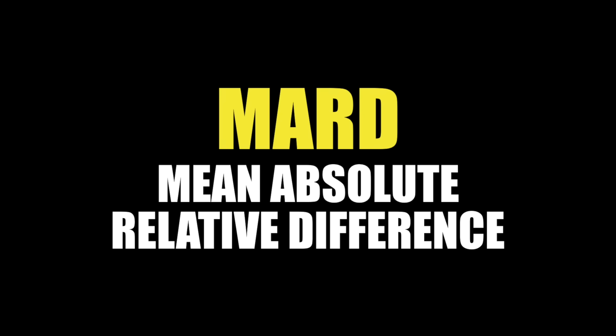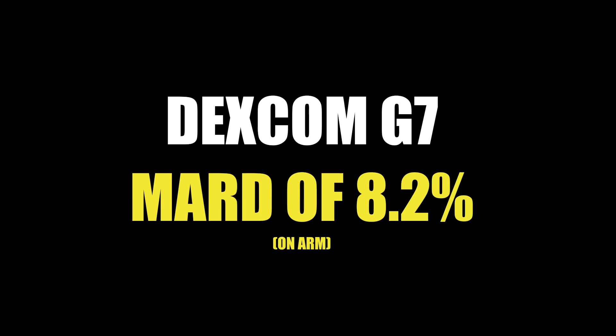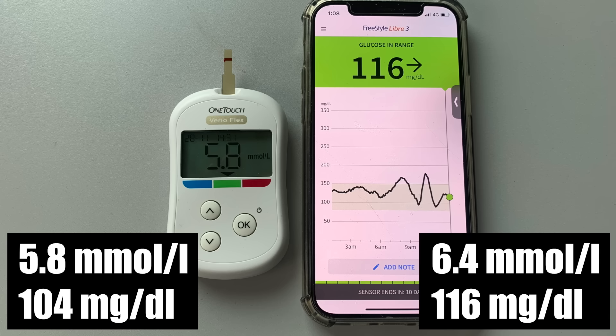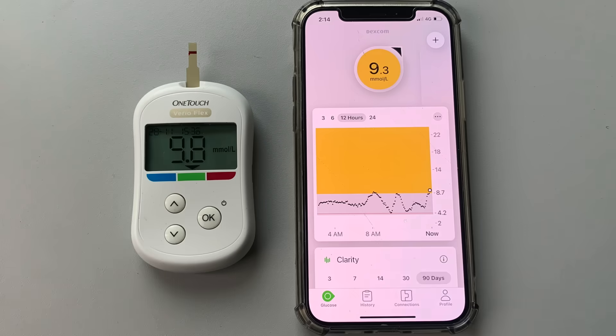Difference number five is accuracy. To compare using a scientific approach, we need to look at clinical studies performed on large groups of users. The common benchmark is MARD — Mean Absolute Relative Difference. The lower the MARD, the more accurate the CGM. Freestyle Libre 3 has a MARD of 7.9% and Dexcom G7 has a MARD of 8.2%, so Libre 3 is statistically a tiny bit more accurate. But based on my experience, both Libre 3 and Dexcom G7 have excellent accuracy — I can't really say that one is more accurate than the other. Keep in mind this is just an anecdotal real-life experience of one user.